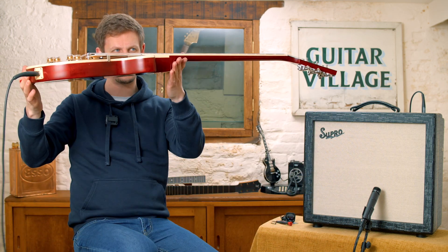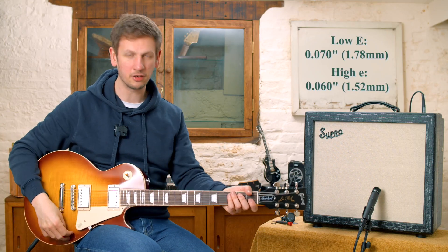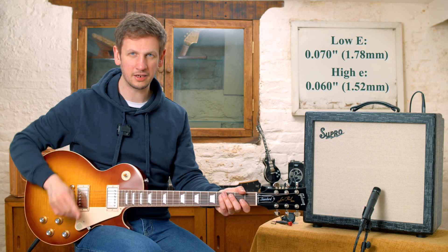So now I've got this guitar set up for a high action. If we put it out in the shop like this, we often get customers saying, can you drop the action for me? Let's see how it sounds.